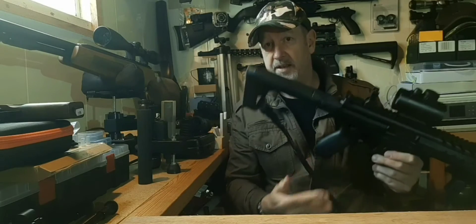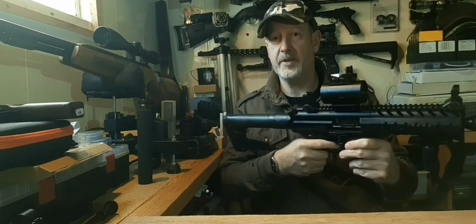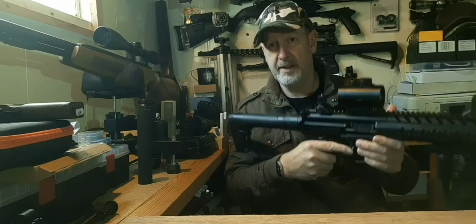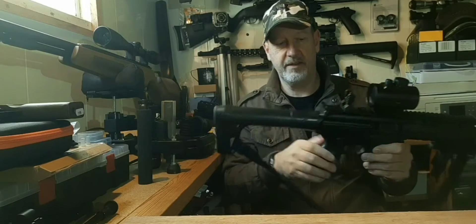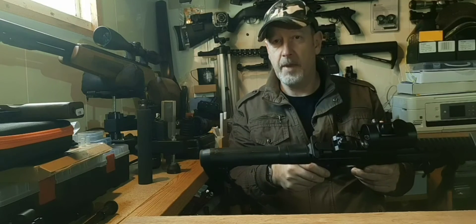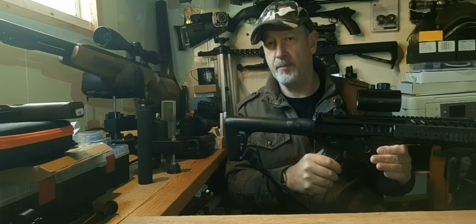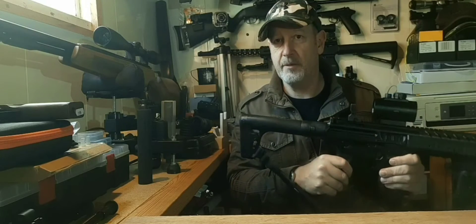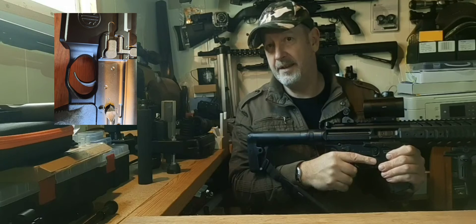It's only rated around about 3 FPE, so it's not much better than a lot of air pistols — it looks better, feels better, and it's a lot more fun, but no more powerful. You're looking at 8 to 10 metres range. It's quite accurate, though I do find I'm having to aim a little bit higher than perhaps I feel I should. We'll load the magazine and put some into a target — I'm thinking about 10 shots, but it might be 30.